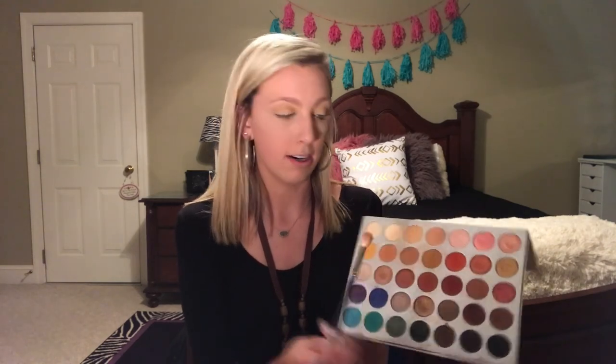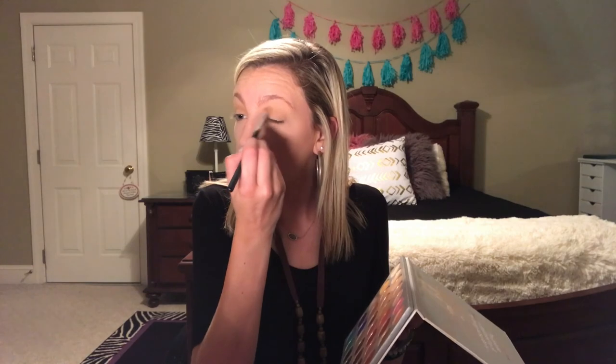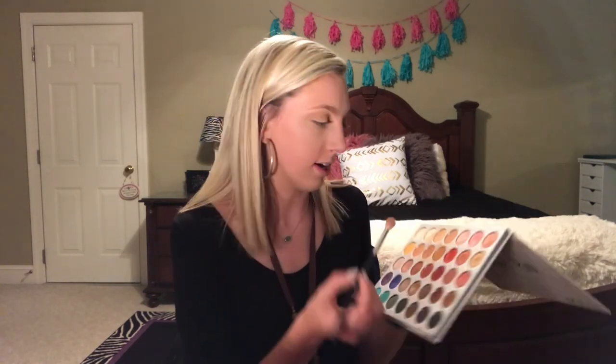Now I'm going to go in with the fourth color and focus all these colors right in the crease, building it up darker. Then we're going down one more shade — I think this one is called Peaky — and I love this color for transition shades. As you go darker, make sure to really focus it in the crease. With the lighter colors it's okay to go closer to your eyebrow, but with darker shades keep it in the crease — you do not want black by your eyebrow.